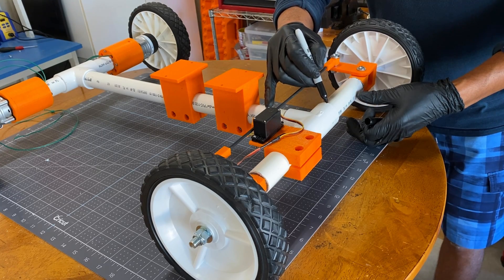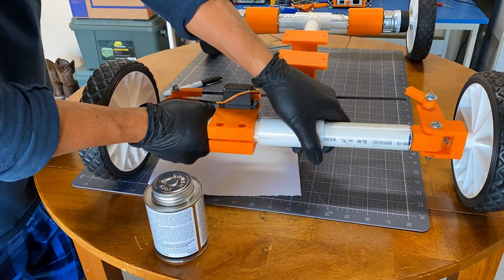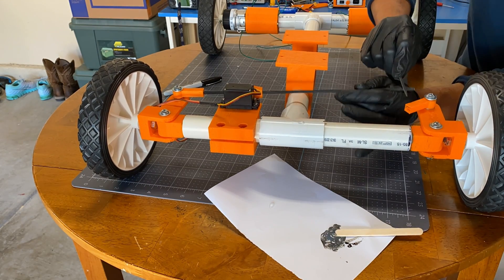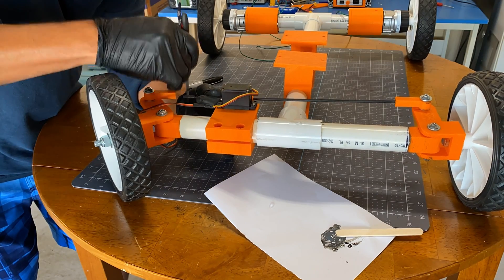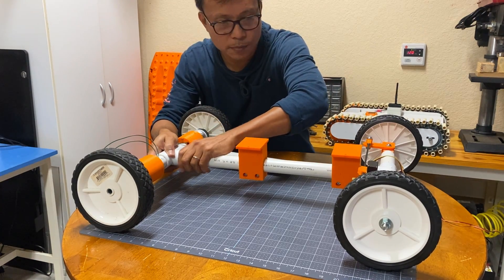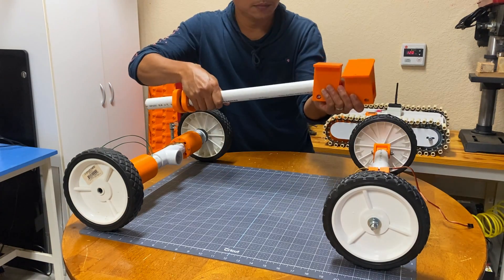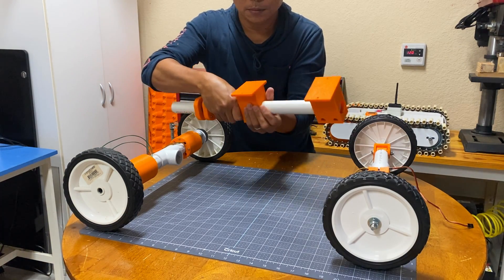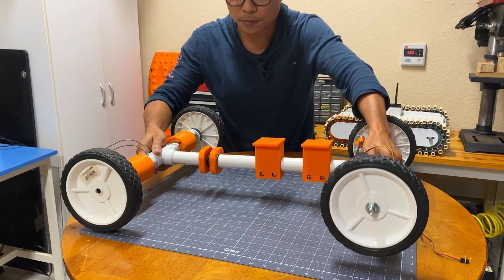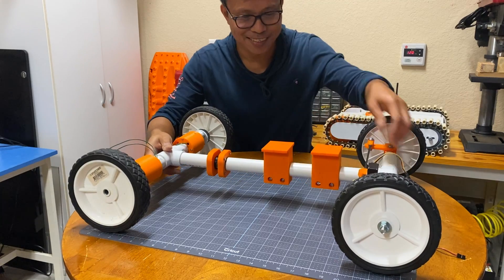After aligning everything, I made markings as a guide, as it will be disassembled. Now that it has cured, it is time to replace the main tube. I just hope this works.